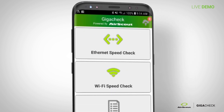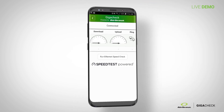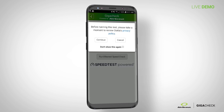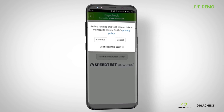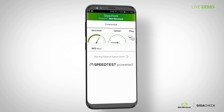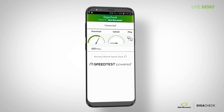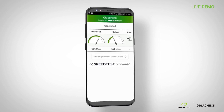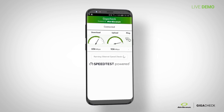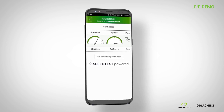Once you've done that, it brings you to the test screen. When you hit 'Run Ethernet Speed Check,' Ookla's privacy policy is displayed — you can check the box if you don't want to show it again. It does a basic download, upload, and ping, with download and upload up to a gigabit. Very easy to use. We've now verified the customer has whatever their service level agreement was.